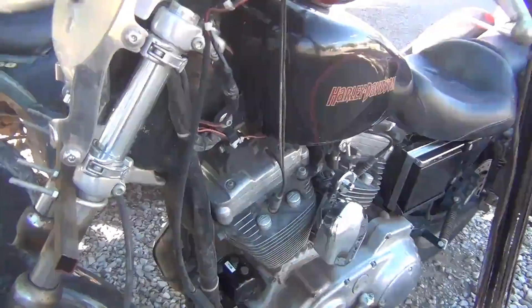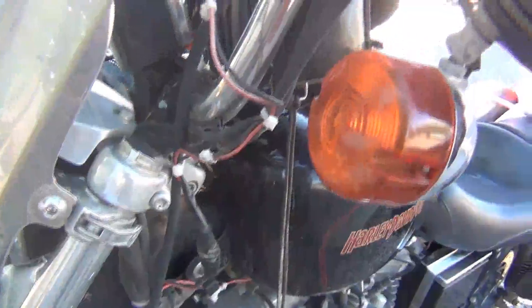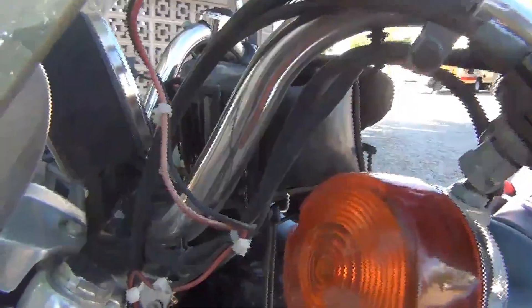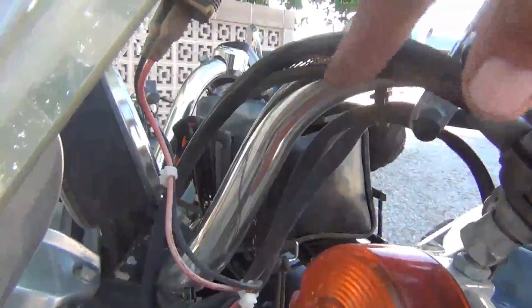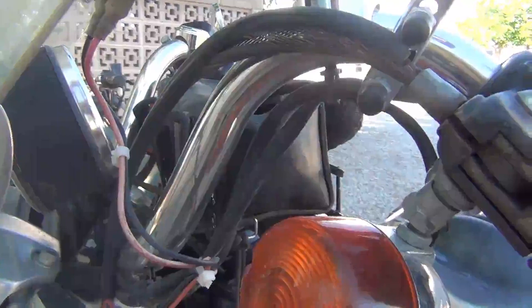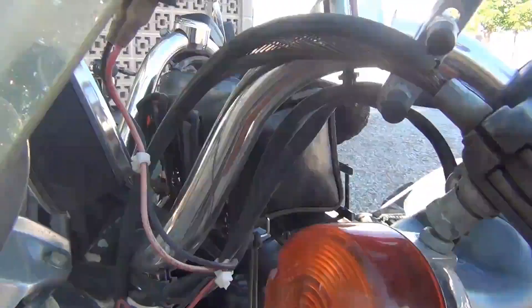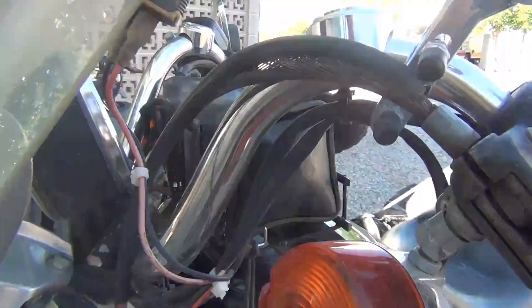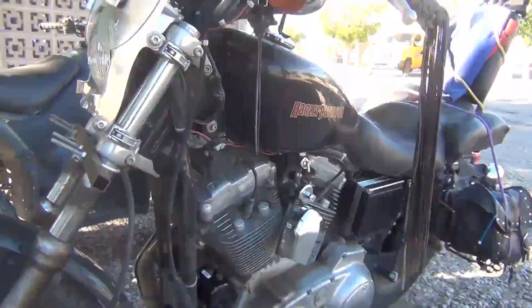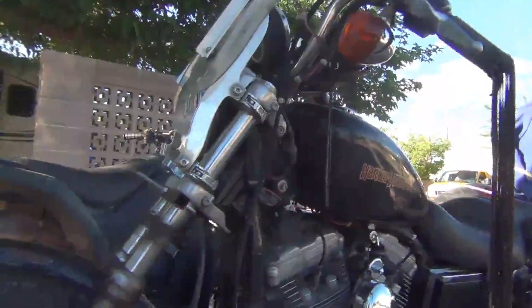It went along just fine for a long time and then all of a sudden it started to need to be adjusted again. I looked up here — have you ever seen this? Look at here. This is totally separated right here. Watch when I pull in the clutch. Look at that. Have you ever seen anything like that? Well, I've got a clutch cable ordered and hopefully it'll be in before too long.